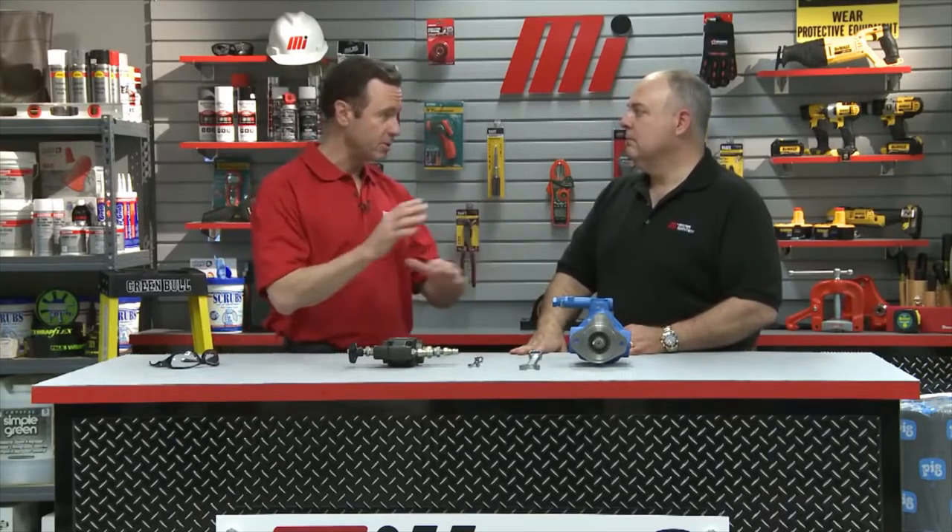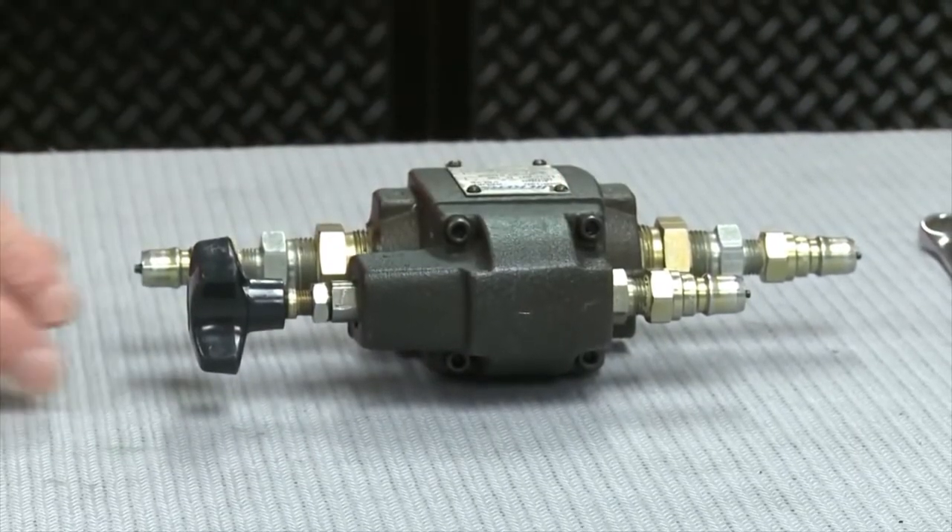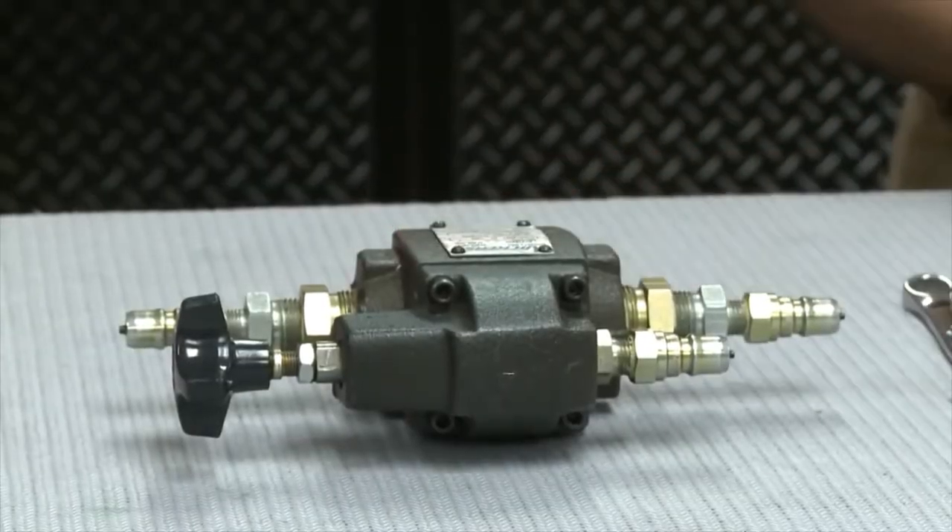We have to make sure that we set them in the right relationship to each other. Energy savings are very important here. The relief valve limits the maximum pressure in the system and protects it. If we have too much pressure, we could wind up blowing lines or even causing a component rupture, which is not safe, particularly for workers around.